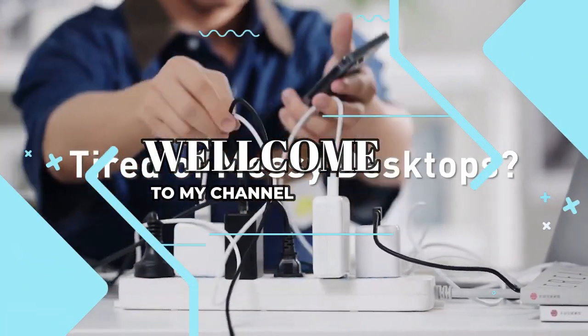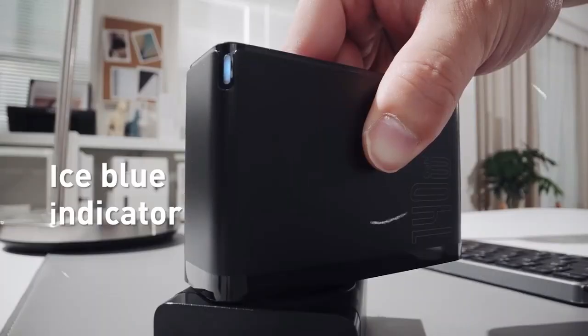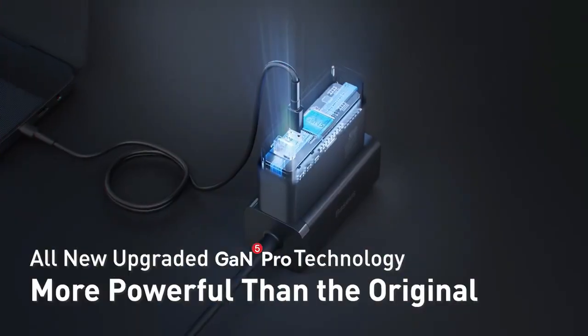Welcome to my channel. In this video, I will show you the global version, the original, brand new top-selling GAN charger product on Amazon and AliExpress with discount price.